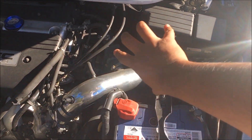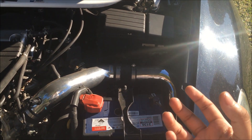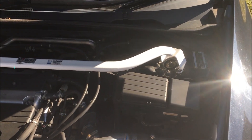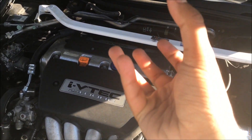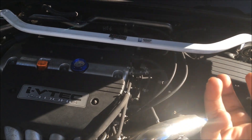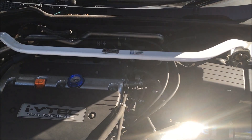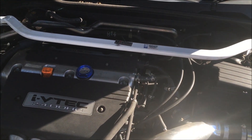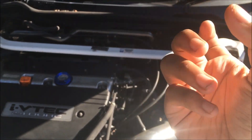Basically what this intake system does is route all the way down below the bumper so the pod filter is getting cold air from the surface. Next, I have an Ultra Racing strut bar. At first I got it mainly for the look rather than usability. By itself it doesn't do that much, but paired with other suspension parts — like the rear sway bar — it actually does make the car feel much better, making it stiffer and handling better.